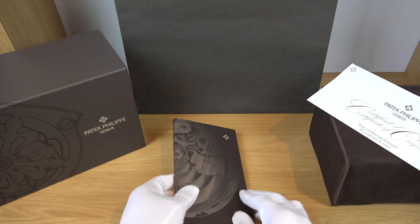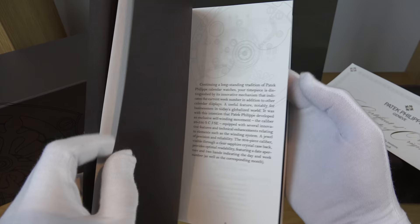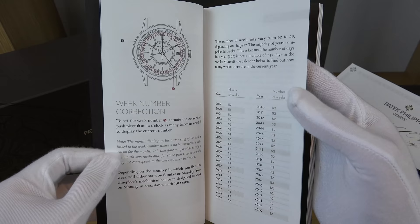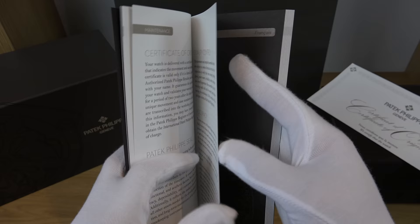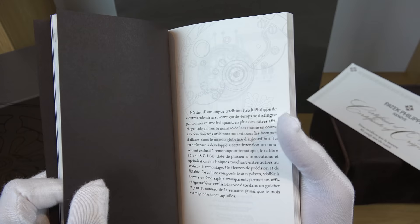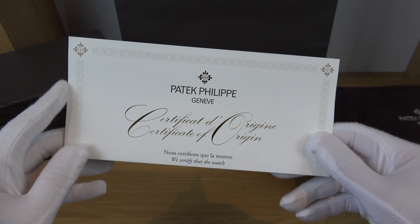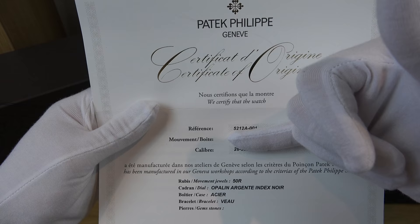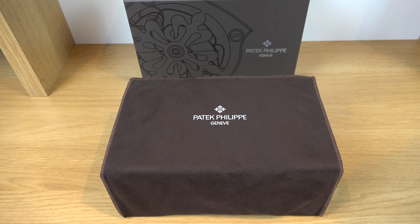Finally, the weekly calendar booklet gives you all the specifications about the movement, how to set the watch including the day, date, and week, as well as the number of weeks for all years up to 2060 — by which time this watch will probably be with my grandson, and that's what Patek is about. As the slogan says, you don't really own a Patek Philippe, you merely look after it for the next generation. The most important document is the one-time-issued certificate of origin — there is no replacement if you lose it. It lists the reference number, movement number, caliber number, color of the dial, case, bracelet, and the number of jewels in the movement.